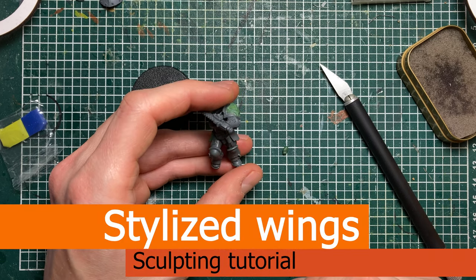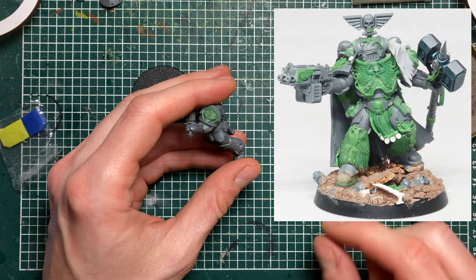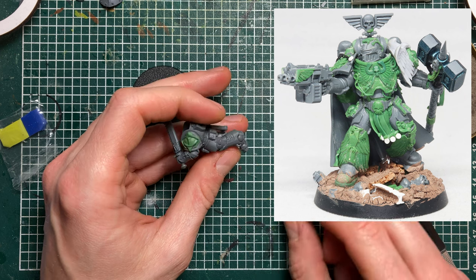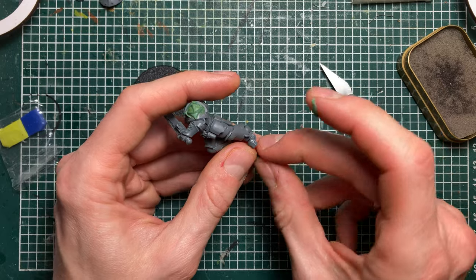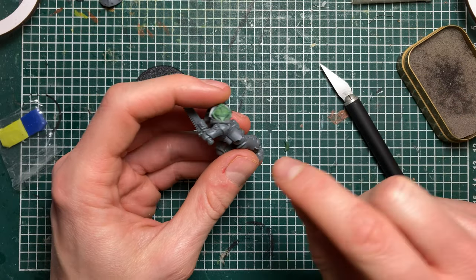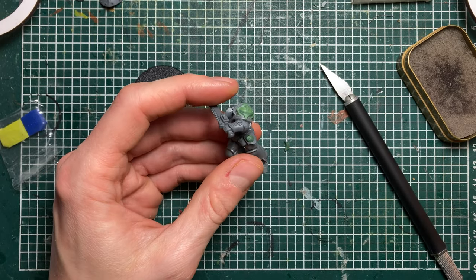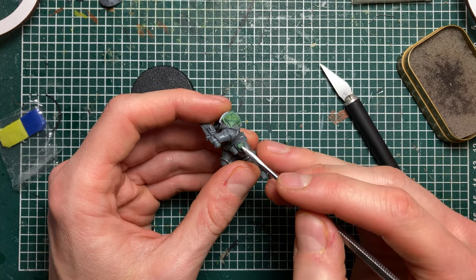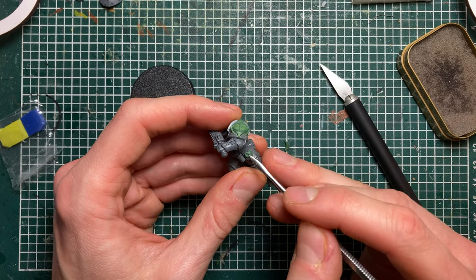Hi there, I just finished sculpting my dude with a million eagles and I got the question on how to make those wings. It's actually not so hard, so I can show you. What I usually do is take a bit of green stuff. Let's say I want to make a feather or an eagle wing on his thigh pad — I still don't know what it's called — anyway, I just push some green stuff on there.